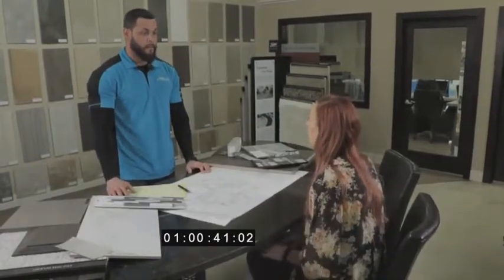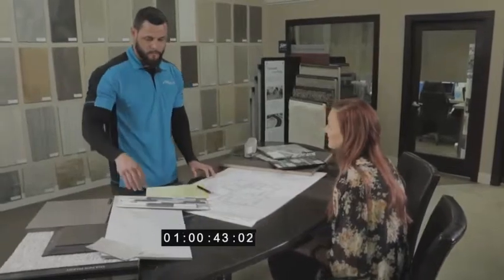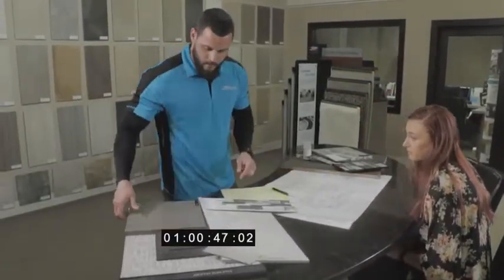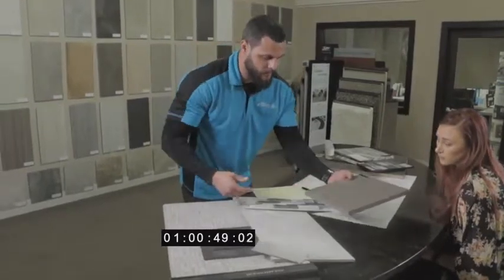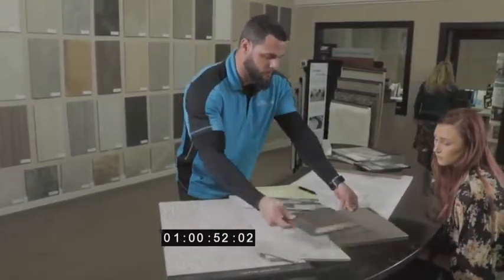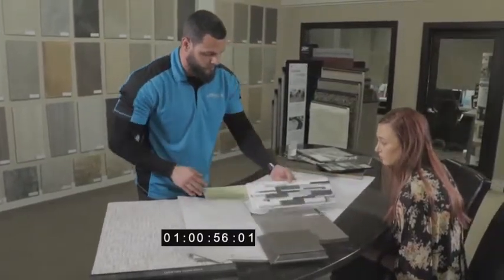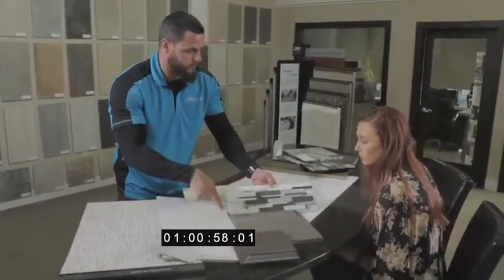So in your master shower area, we have the Calcutta polished, along with your countertop to give it really nice contrast. And this will be your countertop, or your cabinet system, to give it really good contrast to tie everything together.